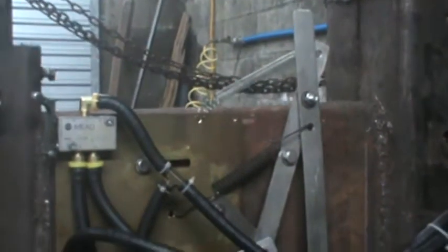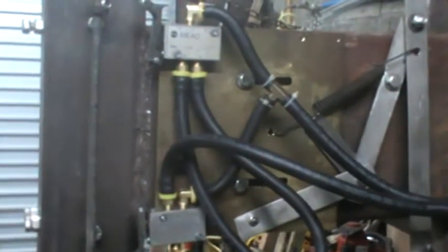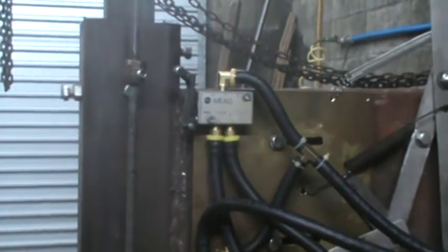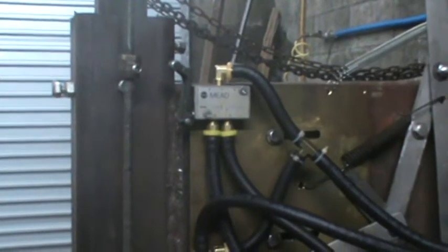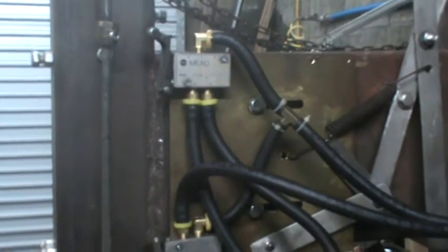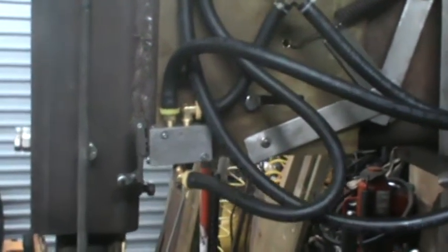We've got this Rube Goldberg device that allows that plate to move forward when the treadle is depressed, allowing that top switch — which is the down solenoid — to contact and start the cycling motion. Then that little button comes down and contacts the up solenoid, and it just repeats the cycle.